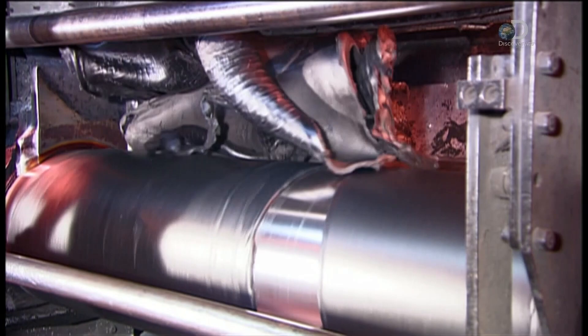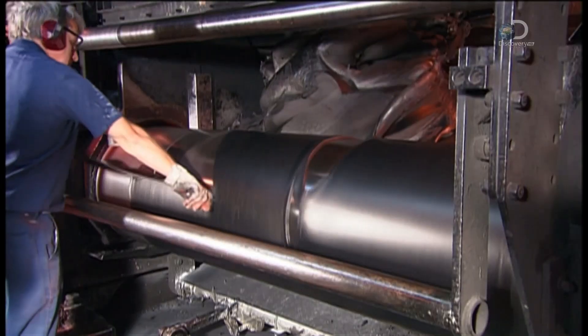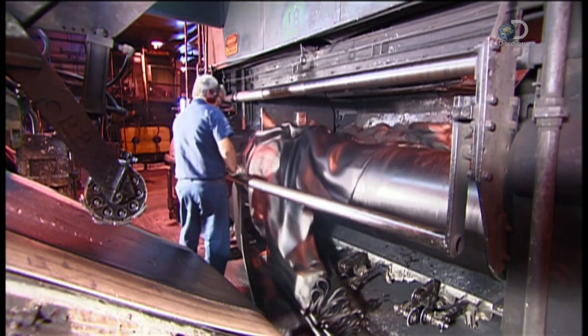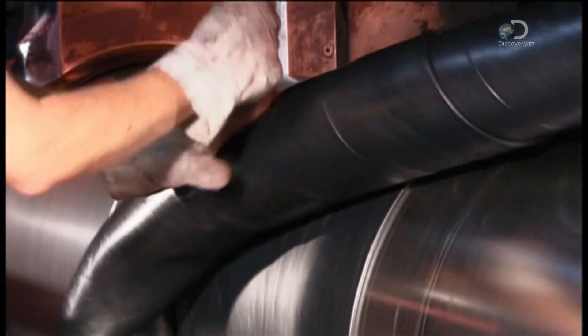The rubber dough then falls between rollers that squeeze it into a sheet. The process is called milling. They slice the sheeted rubber and feed it back into the machine several times. This repeated milling essentially kneads the rubber to give it the right consistency.